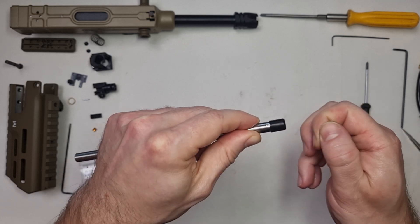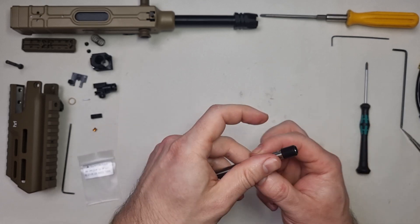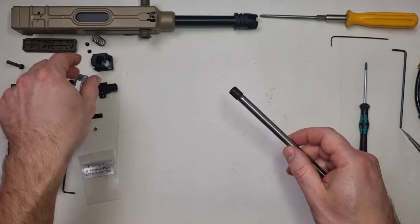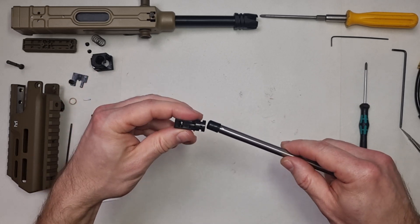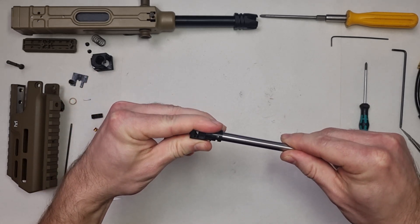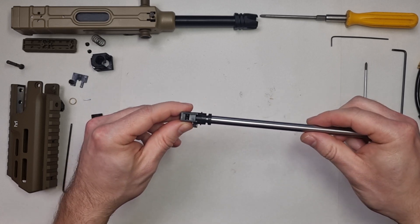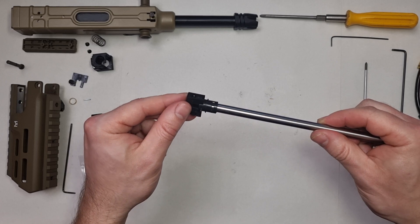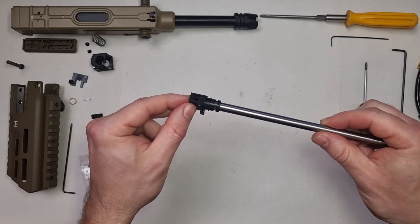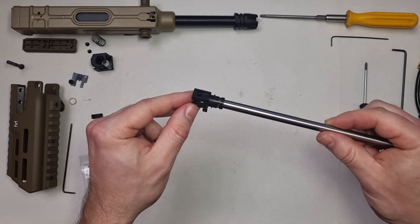On other buckings, this burr may be somewhere else. Push it into the hop chamber and align it. Do not forget — on these Marui AEP barrels, unlike the SEMA or the AEGs, the groove is at the top.